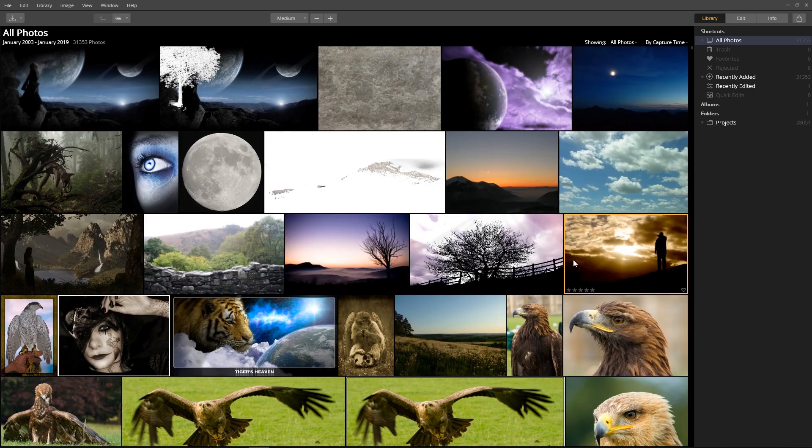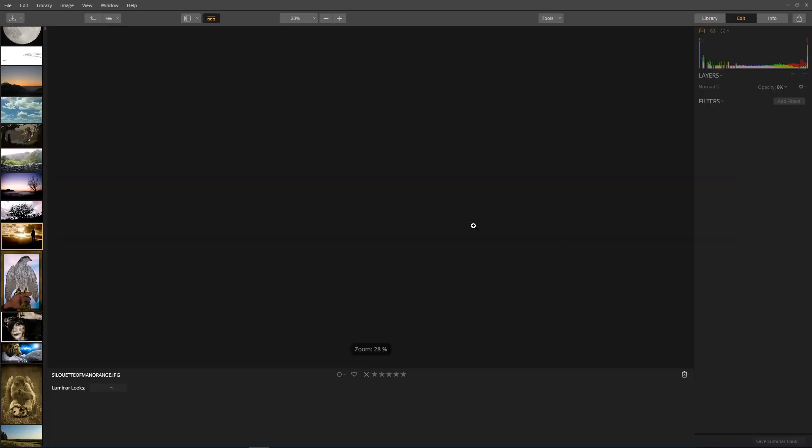Oh, finally! Finally, we have an interface. So here we are, we're finally in Luminar — that took a hell of a long time to load. I have 31,353 images. This particular image here, just as a blast from the past — let's just wait for it to load.